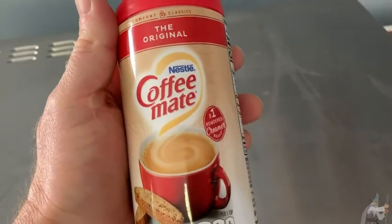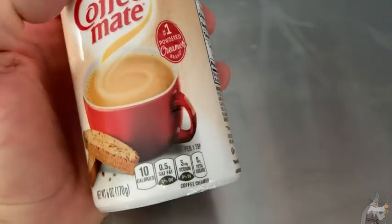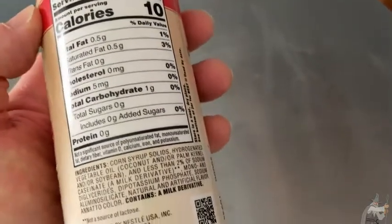Hi, this is Nestle Coffee Mate. This is the original version — the number one powdered creamer brand. The serving size is one teaspoon and it has 10 calories.